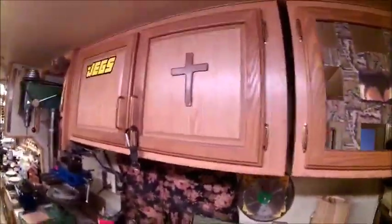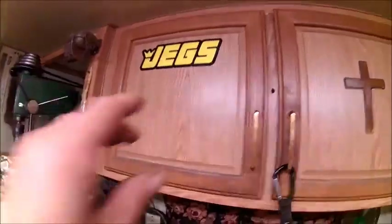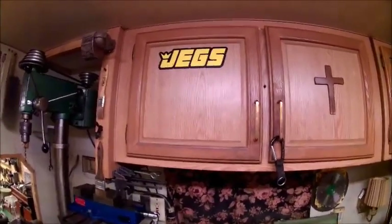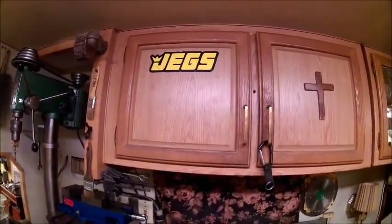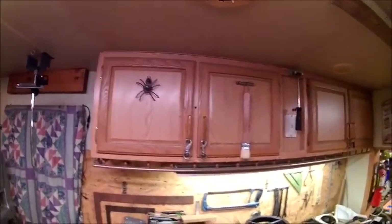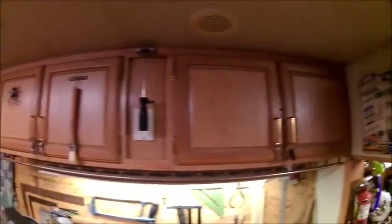Now these cabinet doors here are wood, so we're just going to leave them the way they are and use them for stickers. For instance, if I buy something and it's got a sticker with it, I'll just start putting stickers on it like the race cars - do all these. Plus all these here will be for stickers, like for race car drivers or anybody that I'm subscribed to. I can put their sticker up there.